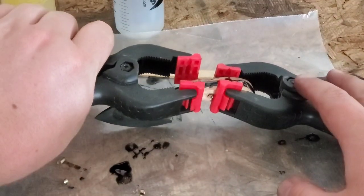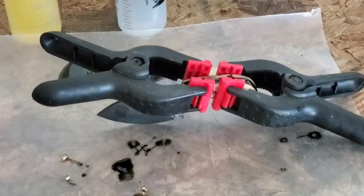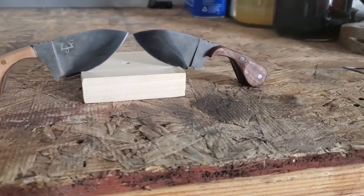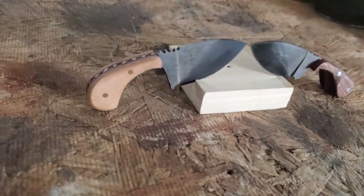Then we'll clean it up and see how it turns out. One was made with maple wood and one was made with walnut. We'll be right back.